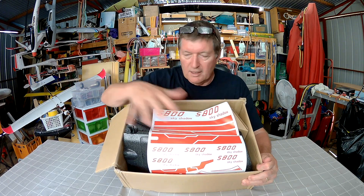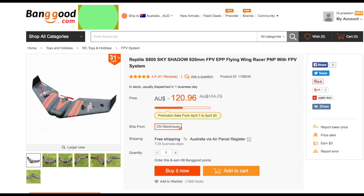Howdy folks, in this little box we have the Sky Shadow S800 wing from Banggood. A lot of people have reviewed this little wing and it seems to be my turn now, which is great because it looks like an awesome little FPV wing. This is the version that comes with all the electronics included, and some people have said the electronics aren't very good, so it will be my turn to find out if they've improved anything since those reviews.